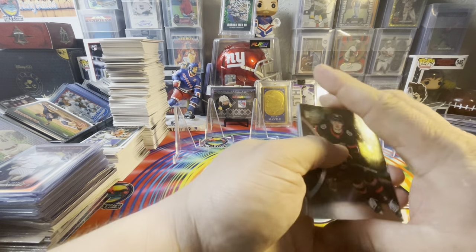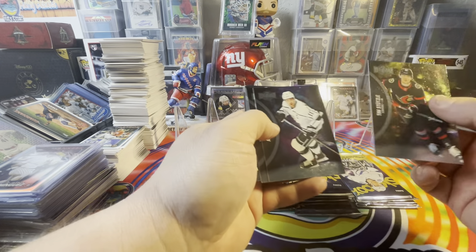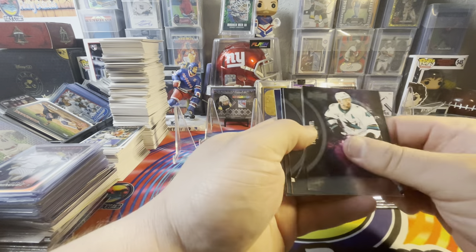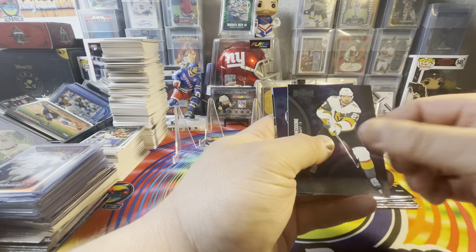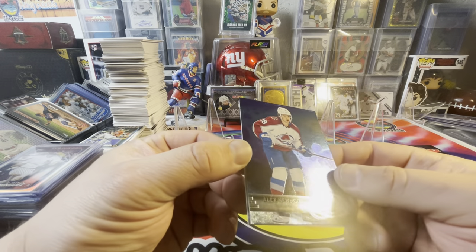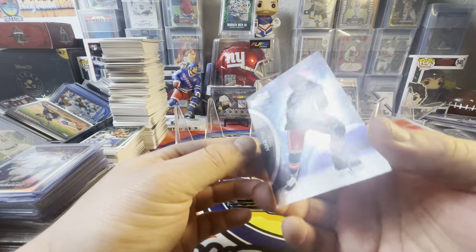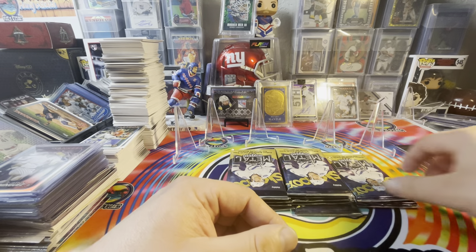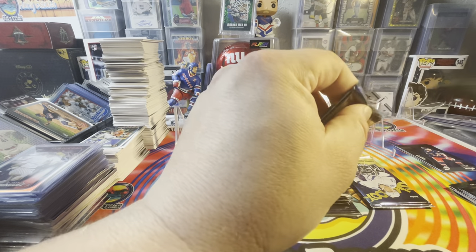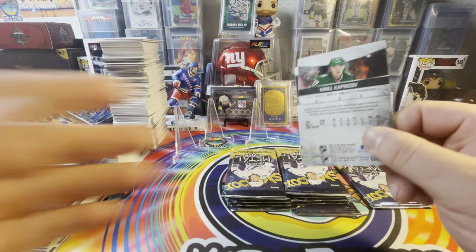I'd love to pull a pure metal PMG here. We've got Stutzl — not his rookie year though — Kopitar, Foligno. We've got a variation, Alex Newhook. These are the retros — you can see that metal foil across the jersey, it's really nice. We've got an Adam Fox, that's going to be in his third uni. We've got a couple of those third jersey parallels. And there's Kirill Kaprisov.